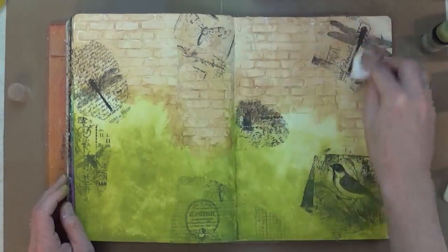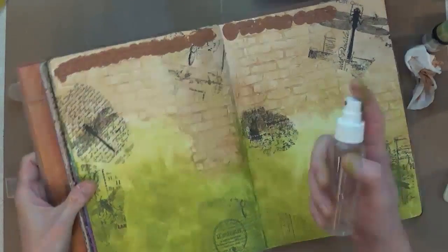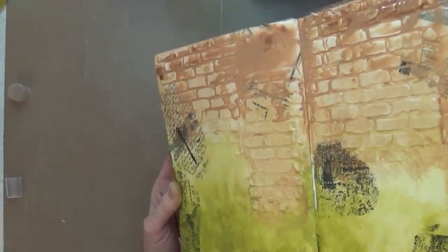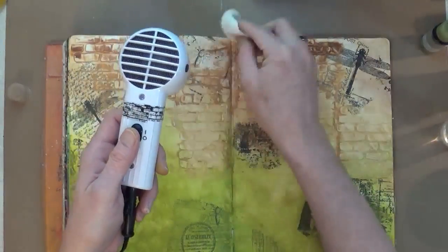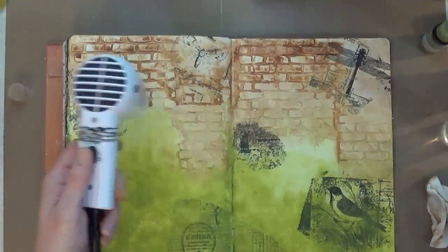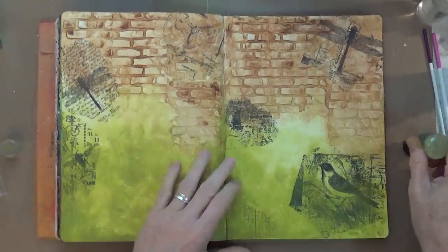The texture of those bricks really comes into play now, but I want to accentuate them even more. I'm going to add some Vintage Photo paint right across the top and then with a spritz bottle, activate it and get it to run through and down all those creases. I've got the heat tool out and I'm heating it as I'm dabbing and adding more paint, taking paint away, making sure the heat tool is pushing the liquid paint into the areas I want. At this point my camera died, which is why you didn't see me wipe up the drips.